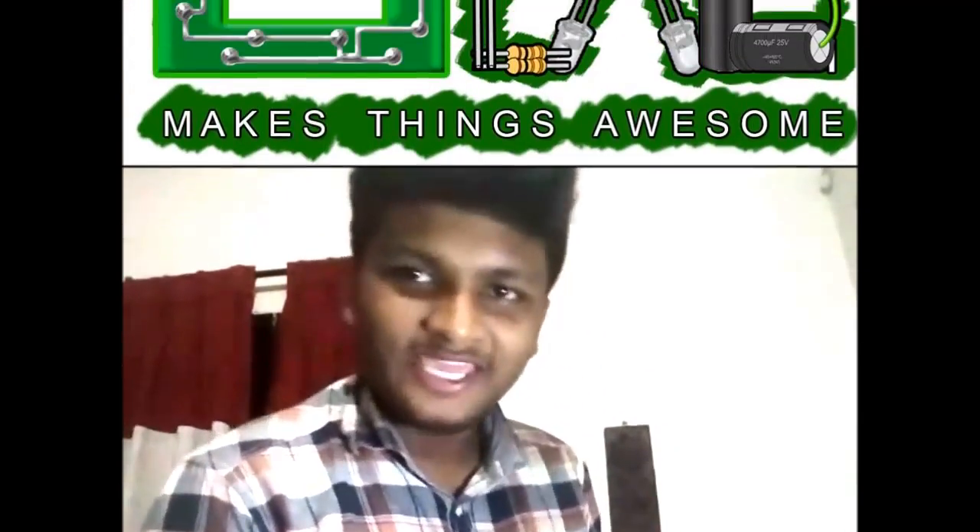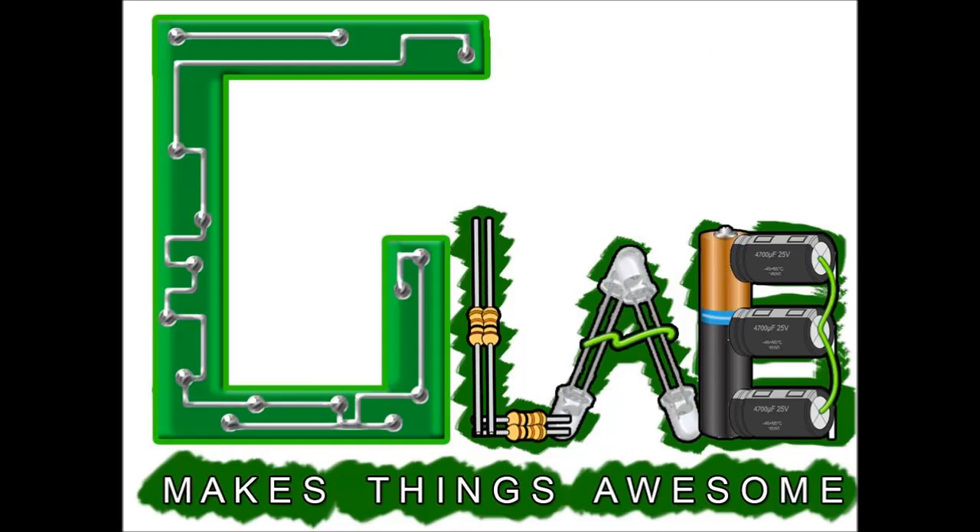Hi there. Don't forget to share my video, subscribe to my channel and like. Stay creative, be crazy and make things awesome. Thank you everyone, bye.